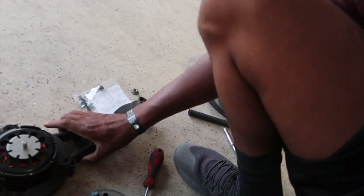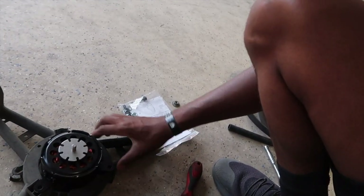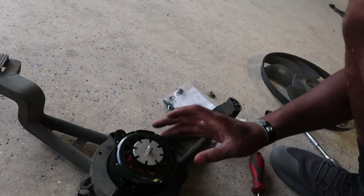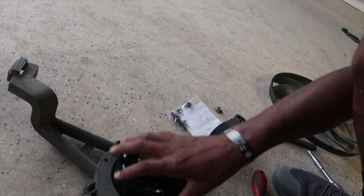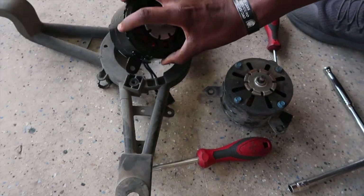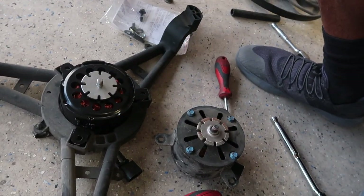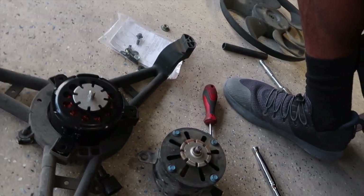Put the fan motor behind the fan bracket. You've got three mounting points — just slide it in there. Lay the fan bracket on the ground first, then pin the fan motor down, but make sure you put the connector through first. Then start screwing your nuts and bolts in — that's all you've got to do.